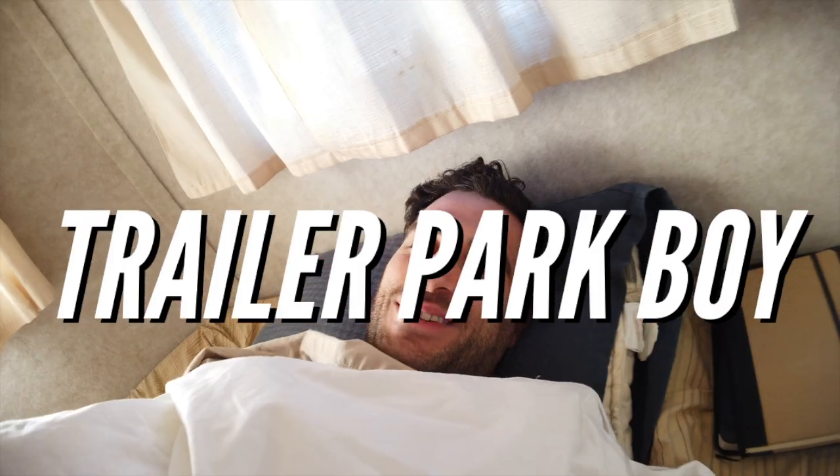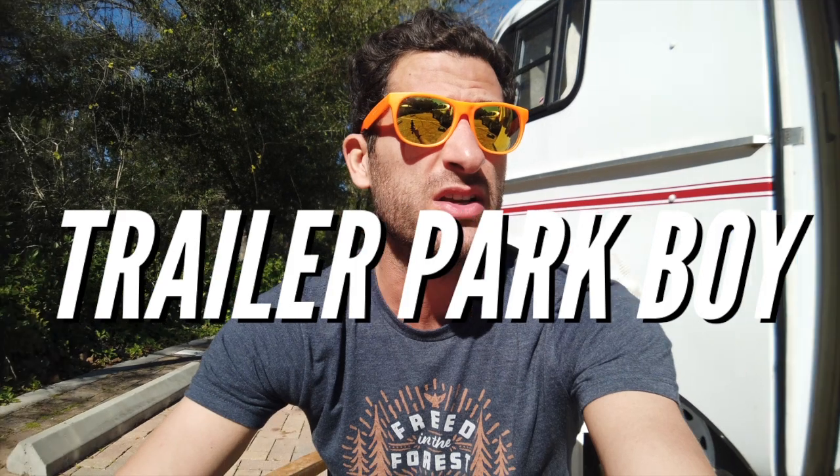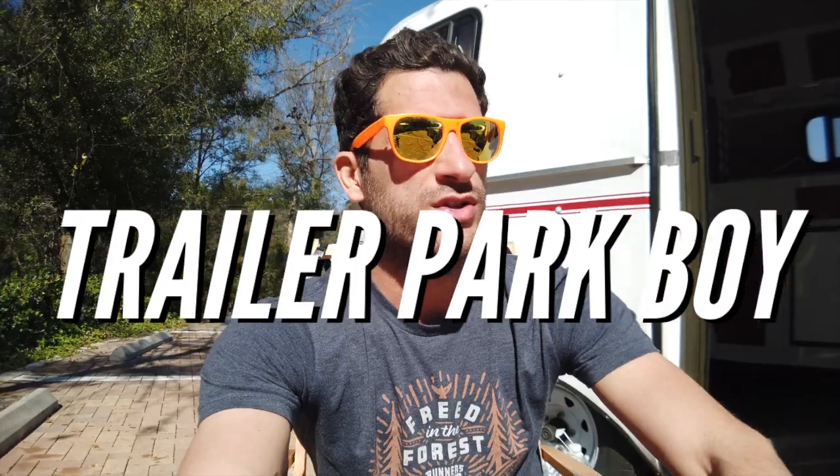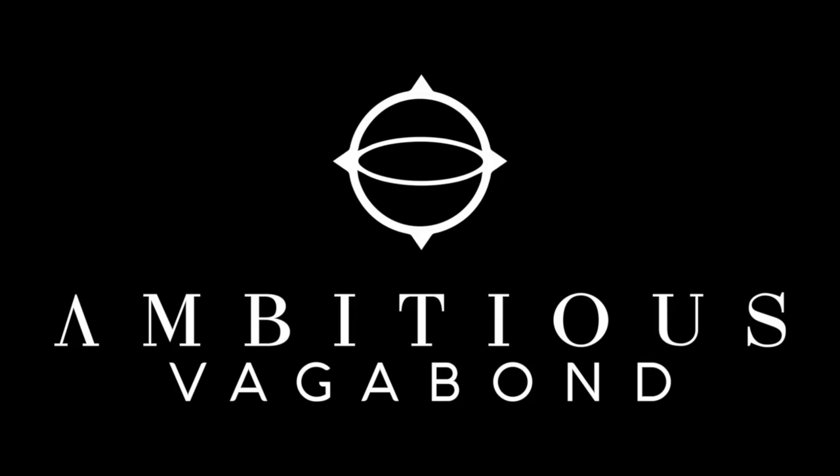Hello! Welcome to The Scamp. Let me give you a little tour. It's not very big, so this tour is not going to last long.